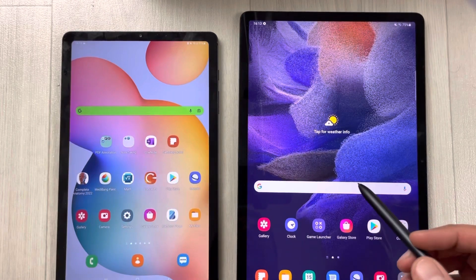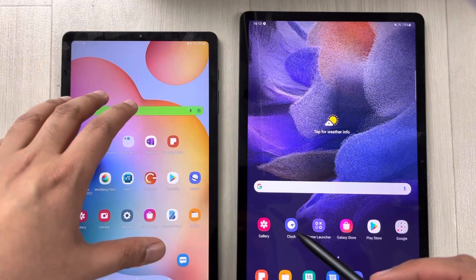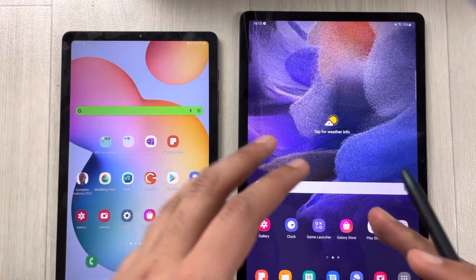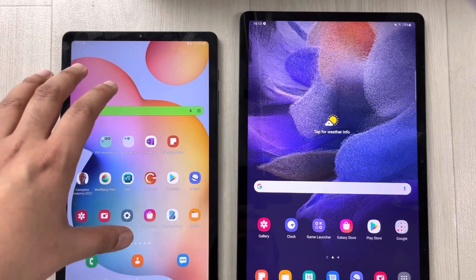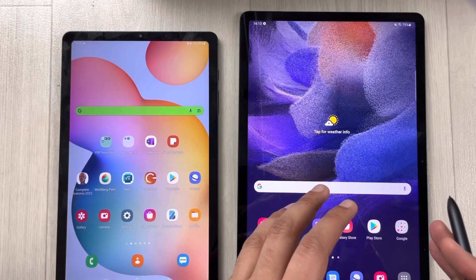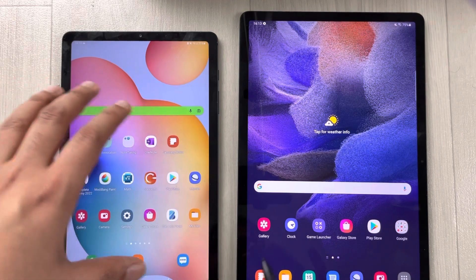Hello guys, I hope you are doing really well. In today's video I will show you how to sync your Samsung Notes from one Samsung device to the other. Here I have a Samsung Galaxy Tab S6 Light and on this side I have a Samsung Galaxy Tab S7 FE, and I will sync my Samsung Notes on this tablet.